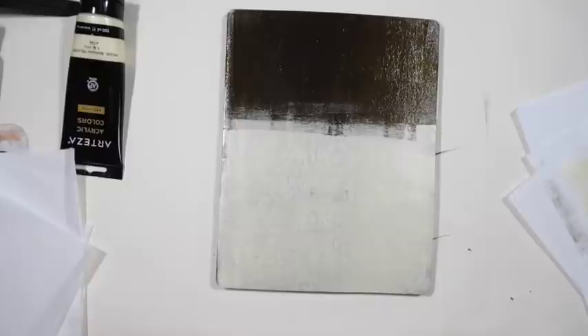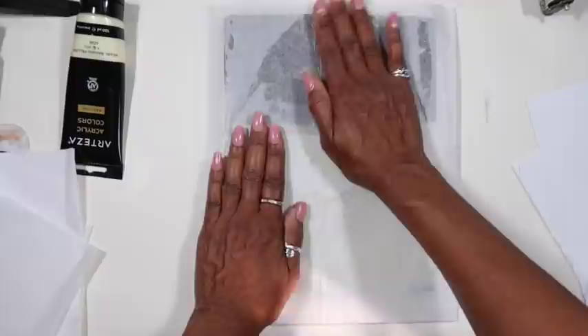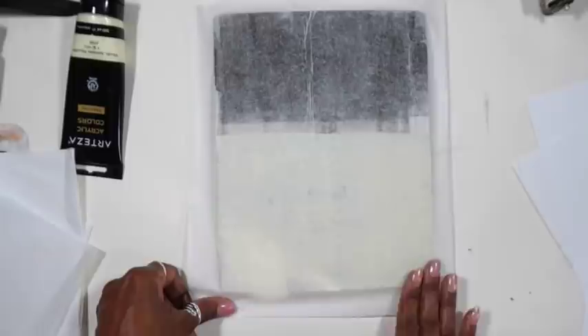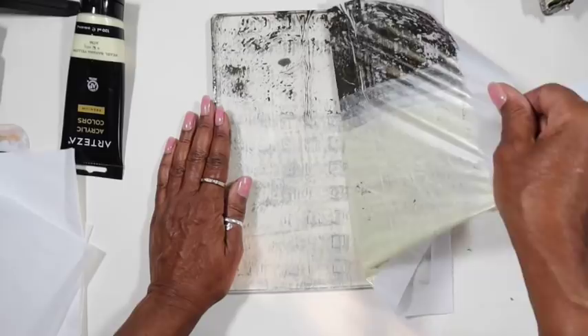I'm pretty well known for my old wall technique — it was one of the techniques I was doing early on. It came from just allowing really thin layers to build up and mimic how old walls look — all these bits and pieces, coats of paint over the years that have chipped off and been repainted, salt seeping through the walls. I love that look, and it's one of the techniques I found I could mimic nicely on the jelly plate.